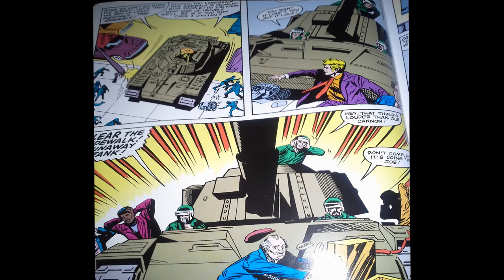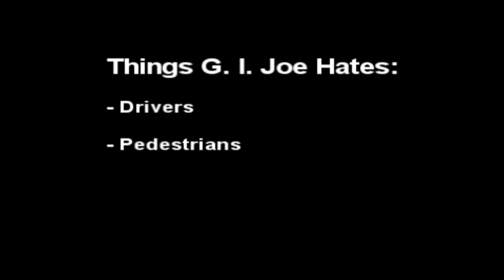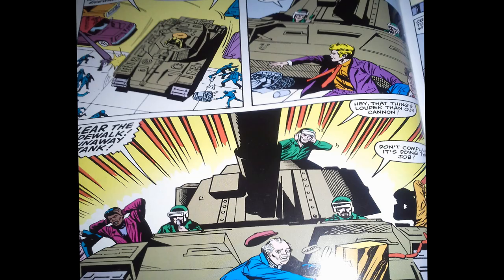Clutch comes up with a brilliant plan — he just pops up on the sidewalk and drives on the sidewalk. All the people on the sidewalk have to scurry out of the way. Which brings us to another thing: G.I. Joe hates pedestrians, apparently. So whether you are legally driving a car on the road or standing on the sidewalk, if G.I. Joe is around, you better jump out of the way. They use the loudspeaker feature — which did not come on the toy — to warn everybody to get out of the way. And Steeler comments that the speaker is louder than their cannon. Well, that's something odd to say — maybe that'll come up again.